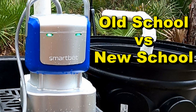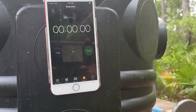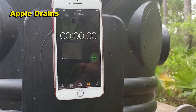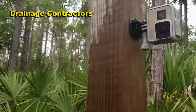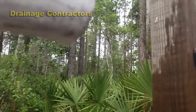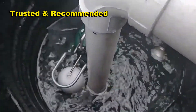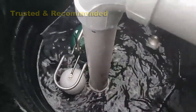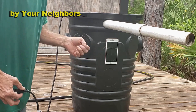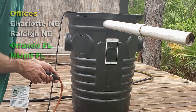We've got our stopwatch attached to the sump pit and we've got the GoPro set up over here to show you the water coming out of the inch-and-a-half pipe. We're filling up the sump basin all the way up — 32 gallons. Let's see how long it takes to remove the water.